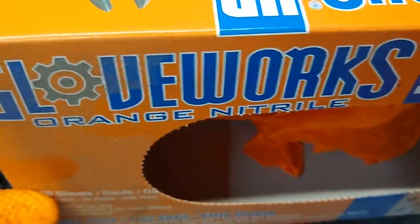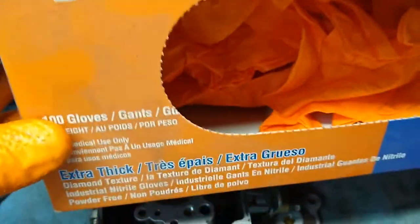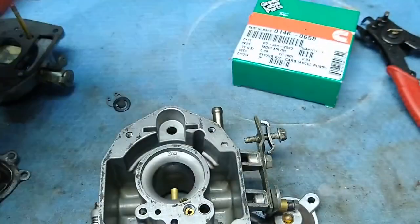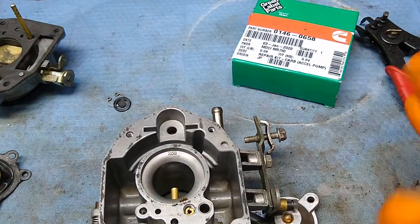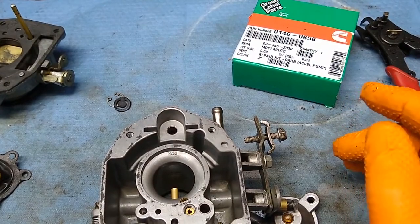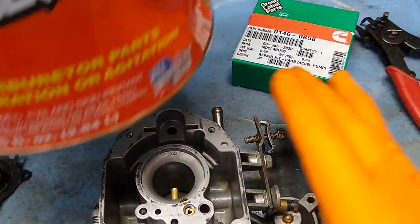I use protection gloves — Glove Works eight millimeter, which are about as thin as you can go and still be effective. The fives and sixes can claim to be as tough as they want, but they are not tough and you will not enjoy using them.